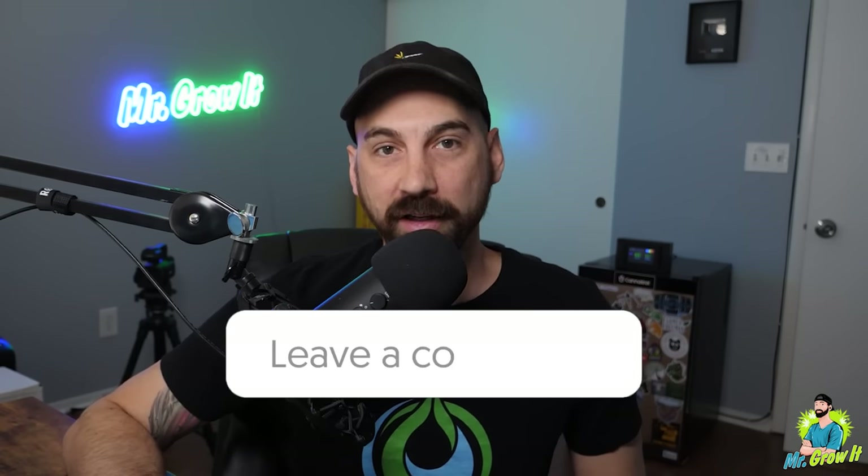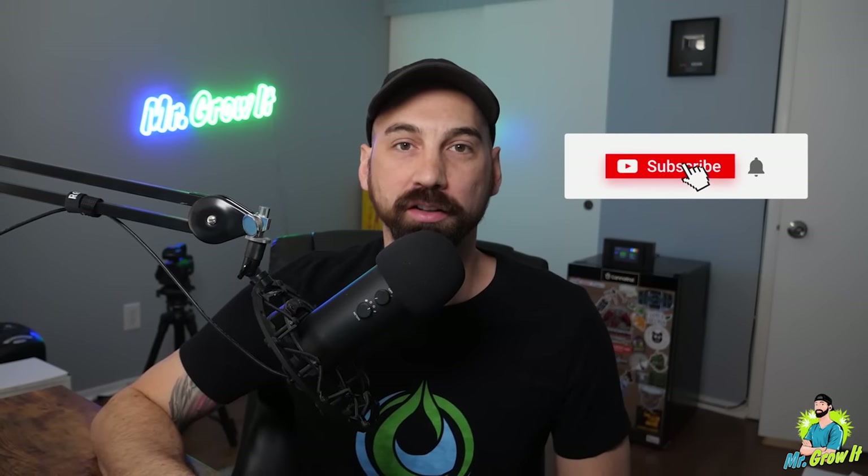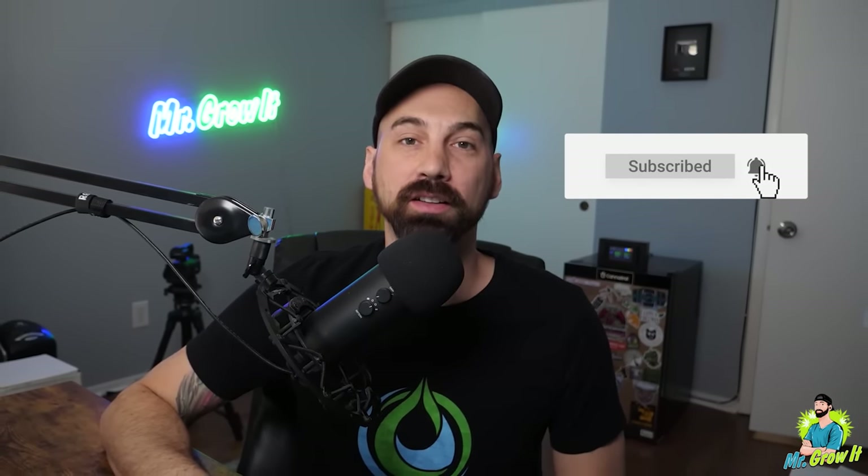What do you think about this grow light? Let me know down in the comment section below. I hope you enjoyed this product highlight video. If you have any suggestions for other products I should highlight in a future video, let me know. Thanks for watching, and I'll catch you in the next video.